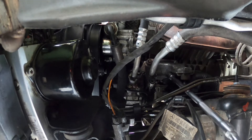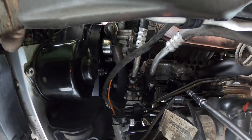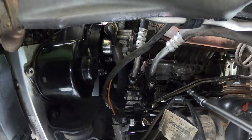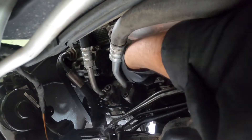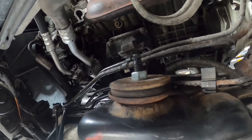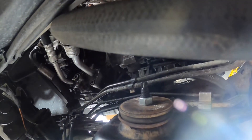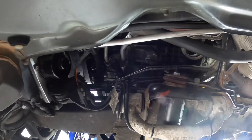There we go — there's one more right there, one more bolt needs to go. And last but not least is the compressor one. For right now I can actually get at it from here, so I might just do it that way.